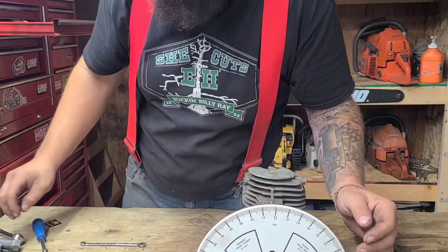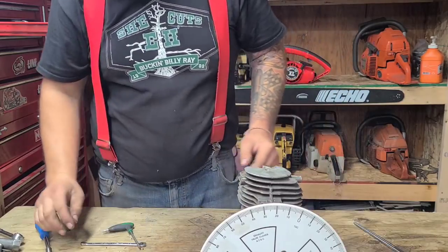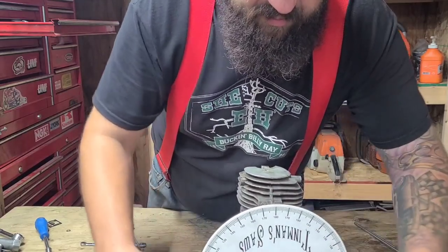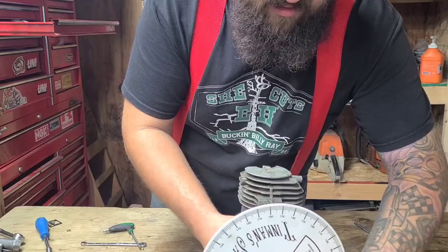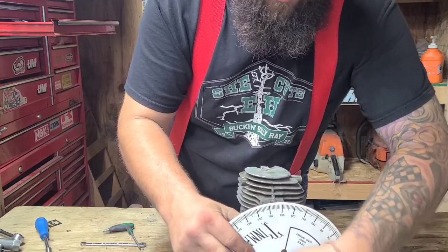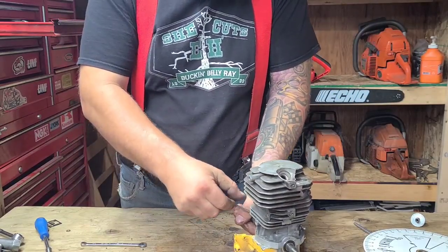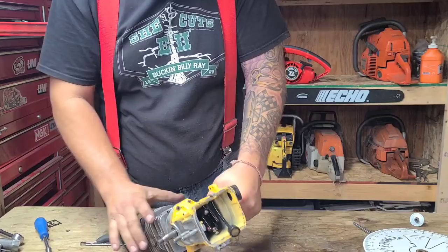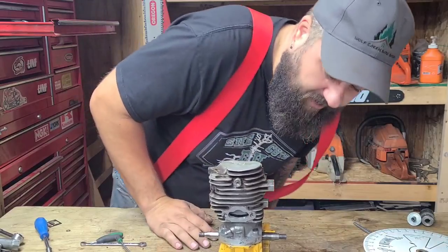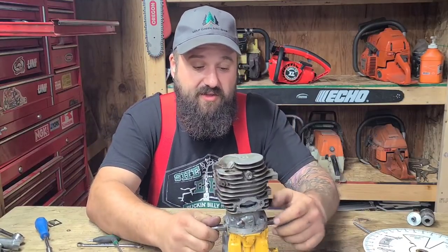What I'm trying to do is get timing numbers around porting Macs — it's all about the timing. If you don't time the saw, and I've said this many times, in my opinion there's no way to recreate your work. Especially on these old saws, when you time a Mac, the squish is different, the timing numbers are all over the place.